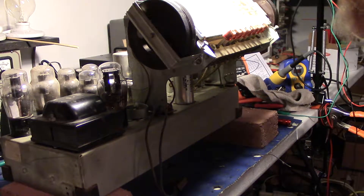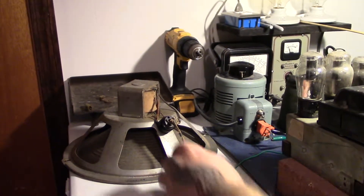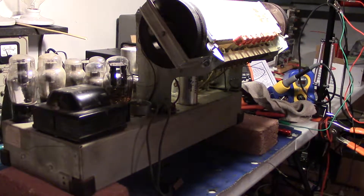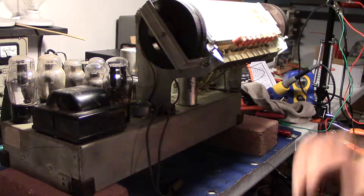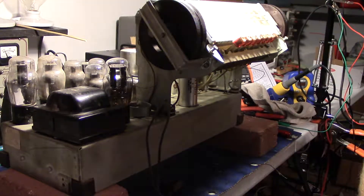I went down and got the speaker and the speaker is right there. I'll plug it in and fire it up and see what we get — see if we can dial in anything, see if it smokes, see what it does. So let's have a go.